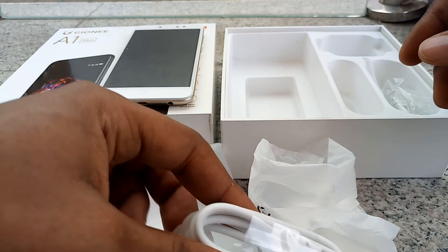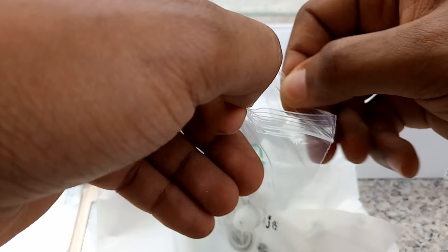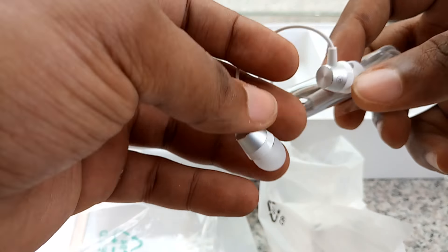Gionni has this orange vibe to it. We also have headphones in the box — these look like solid headphones with an aluminum body.